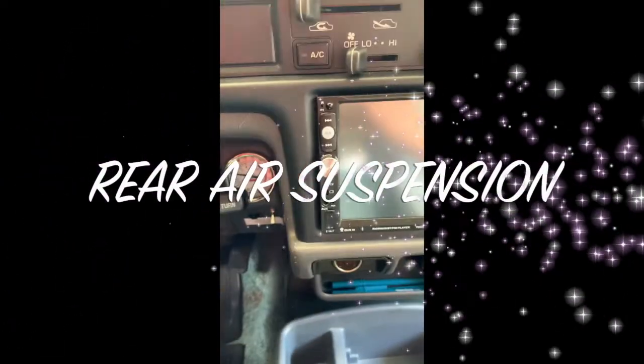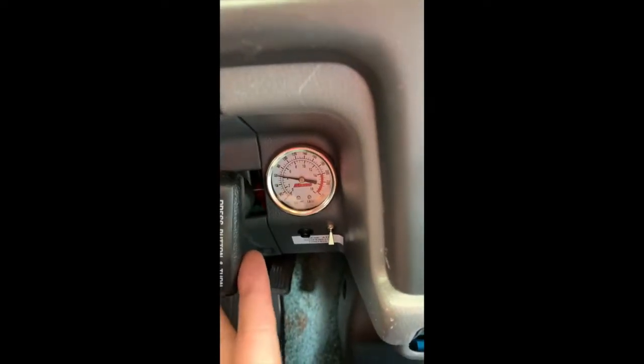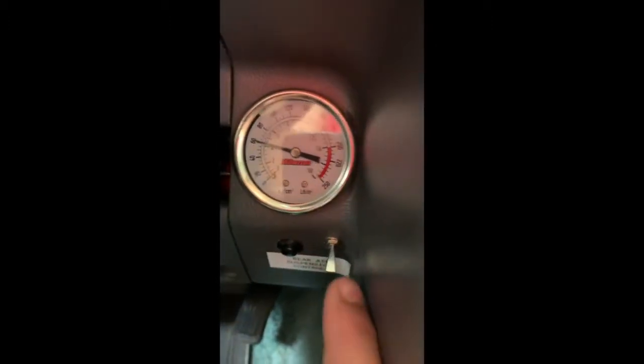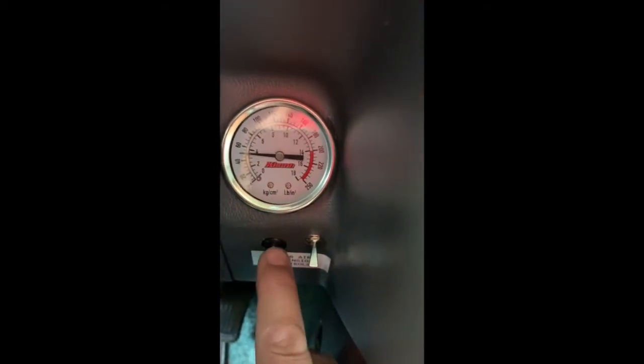We're going to do a quick video on the air suspension. Here's our pressure gauge — this is something I added. Right now it's at 60. This little switch here is for pumping it up, and this is to exhaust it, so when we press this one it brings it down.